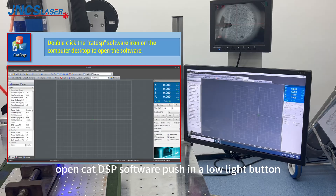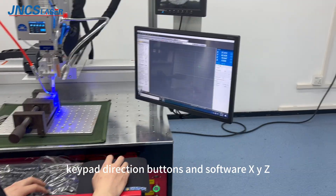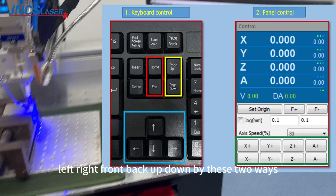Check if the fiber optic cable is bent and the arc is greater than 150 degrees. Open CAT DSP software. By pressing the low-light button, keypad direction buttons, and software X, Y, Z controls, we can move the welding head left, right, front, back, and down by these two methods.